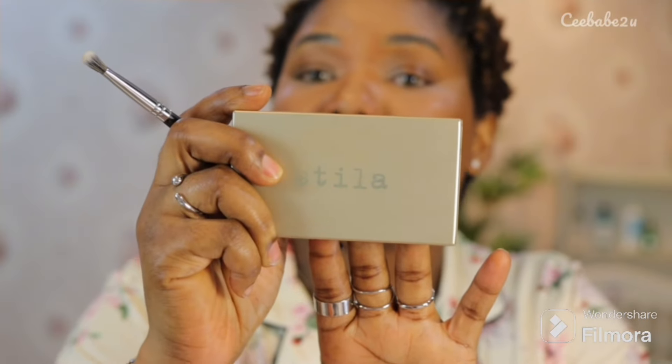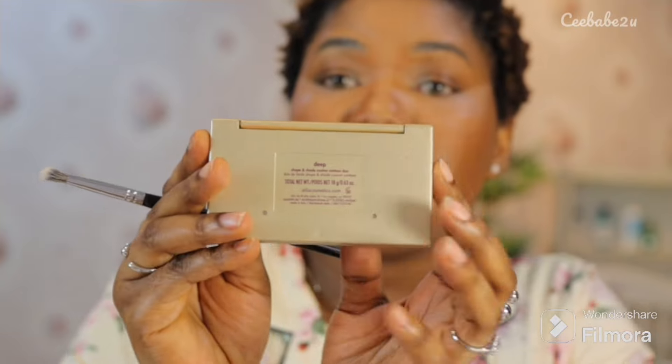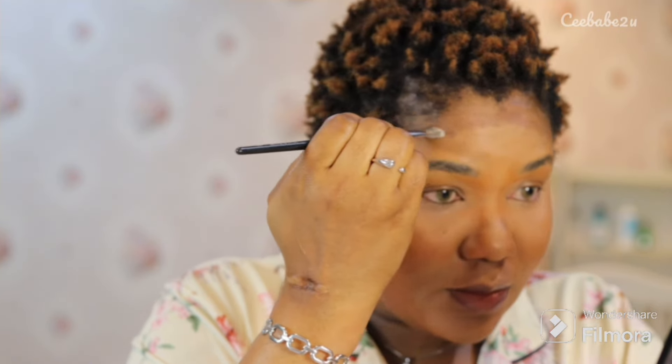Next I went in with my contour cream, and for this I'm using the Stila Cosmetics contour dough. I'm using that dark shade to contour — I applied that on my forehead, also on my cheek, and on the bridge of my nose.